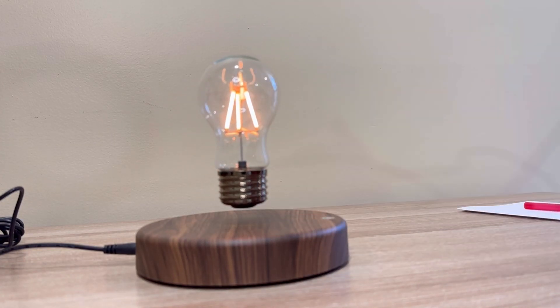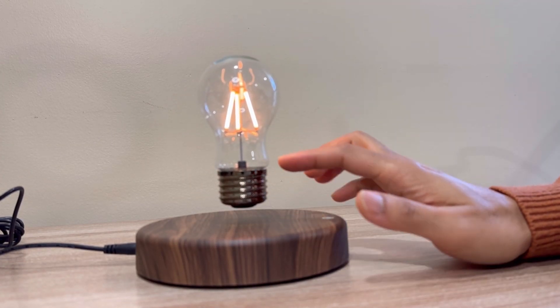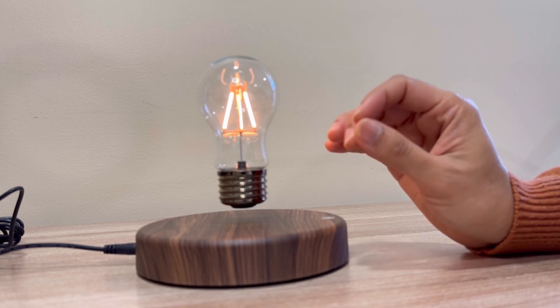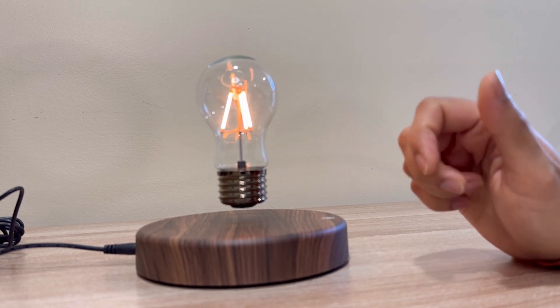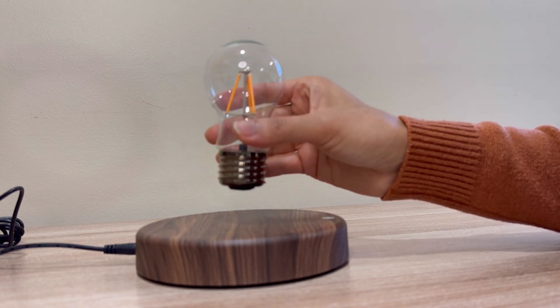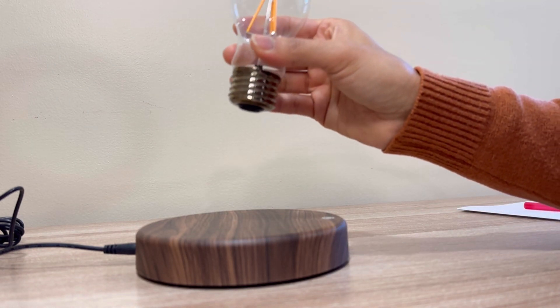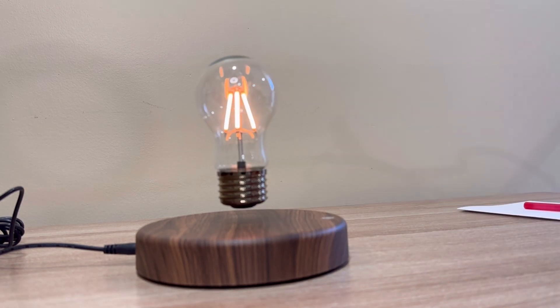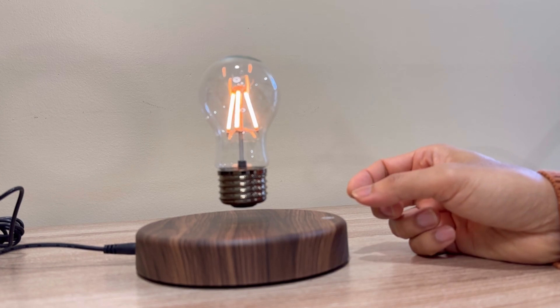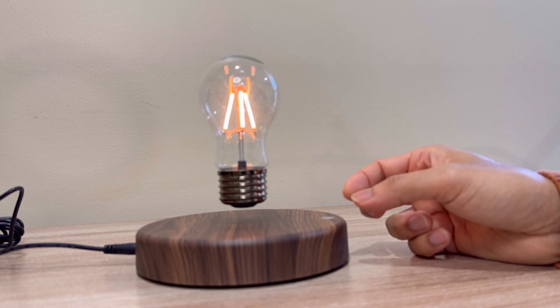Look at this. This is not the light adjust — this is the light adjust. I am going to put it off. This is the light bulb. It is so beautiful. It is like magic. Look at this. Unbelievable. Isn't it so cool? Wow!